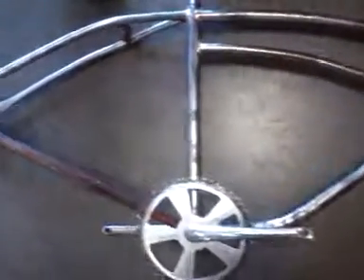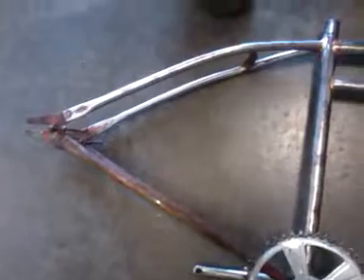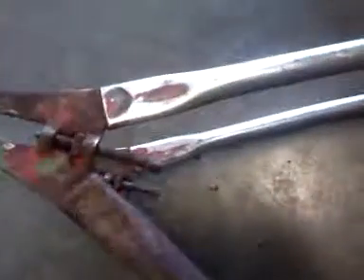So this is my wartime Monark. We've decided to build a motorbike out of it. We're in the process of cleaning up the metal, getting everything straightened out.